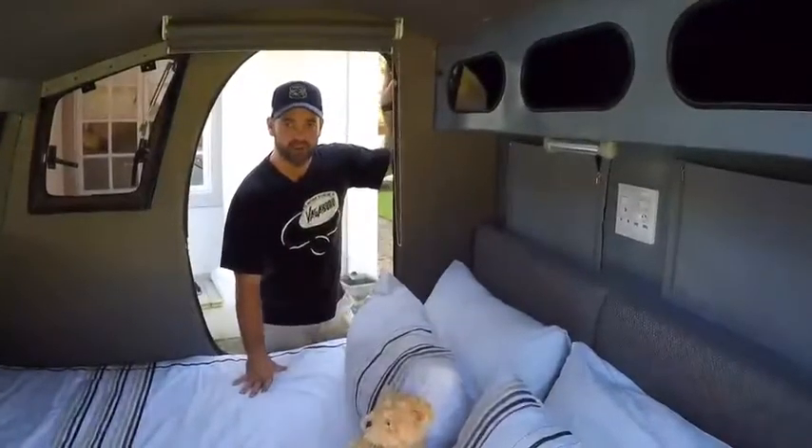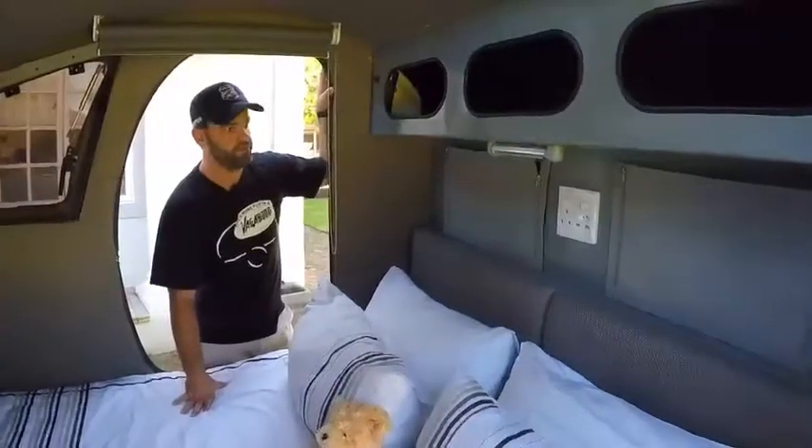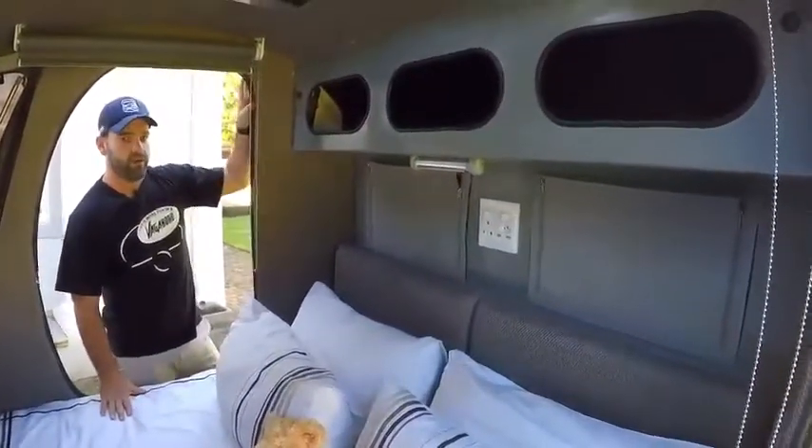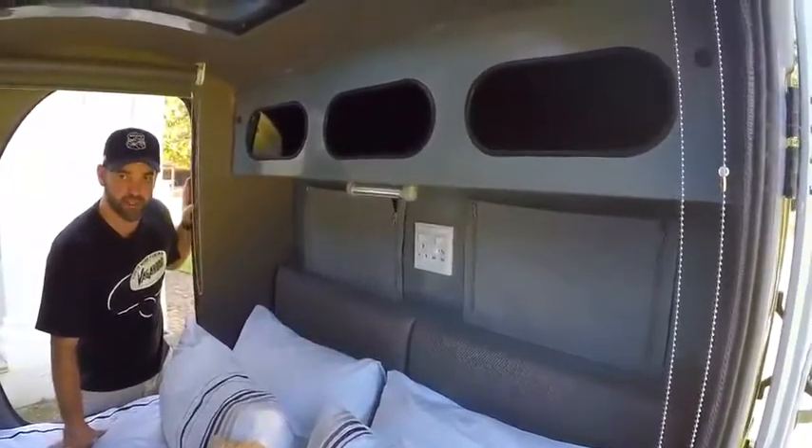We're moving inside the Vagabond Rogue now and the inside living space is packed with incredible features. One comment we always get is how much packing space there really is inside this unit.